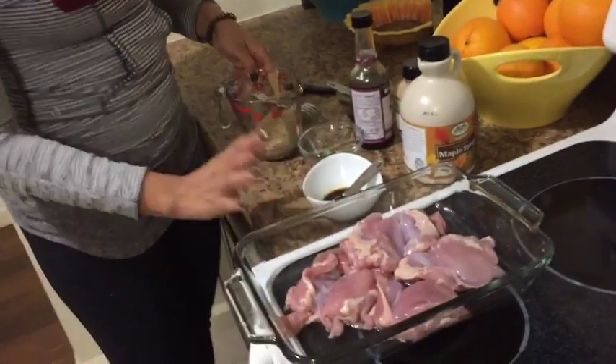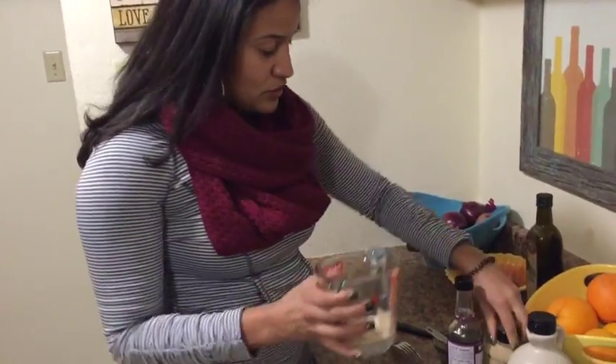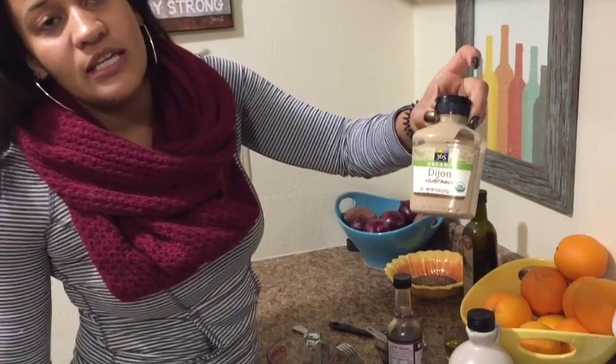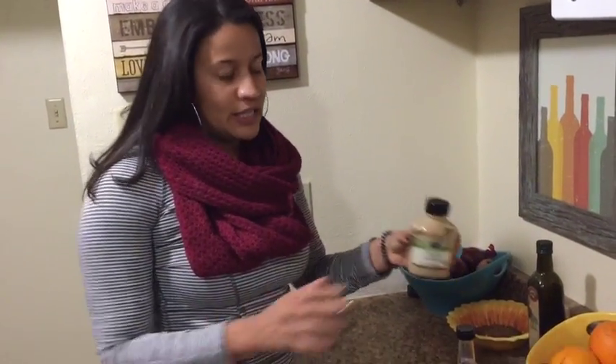Then we're going to make a marinade. For the marinade, we have one fourth cup of Dijon mustard. I get the organic Dijon mustard from Whole Foods, but you can use any Dijon mustard — just check the ingredients and make sure there's nothing funky in there. Mustard is usually pretty clean; this one uses sea salt, which is why I prefer it.